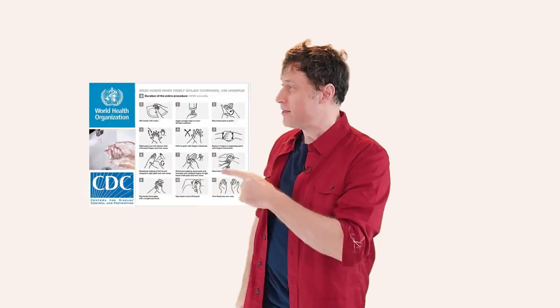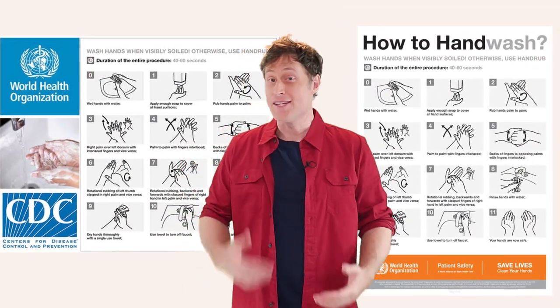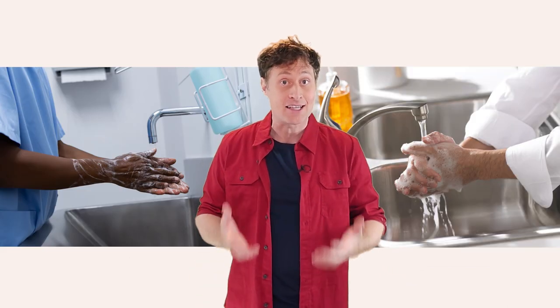Greetings, Phil McCordick here. What if I told you I could teach you how to wash your hands in a way that is the approved method on the CDC website or the World Health Organization, and is used by doctors and chefs or anybody who needs clean hands as part of their job?